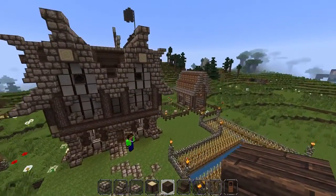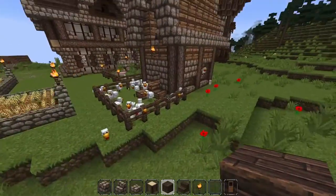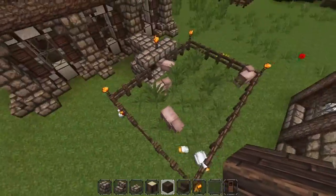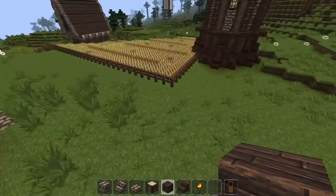And then the second thing is this little chicken coop, and then this kind of like a little wheat field right next to the big house, and then pigs. So that's kind of cool, I guess.